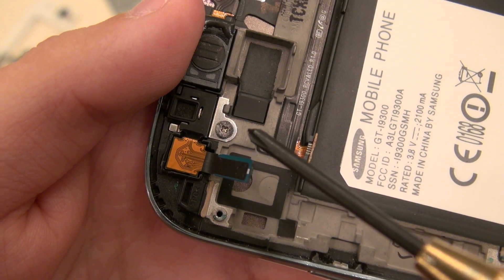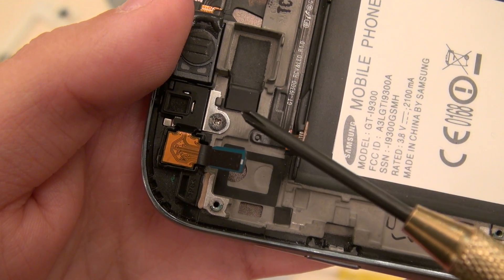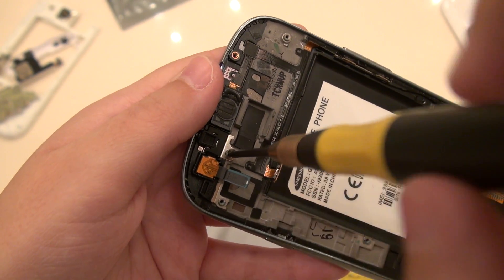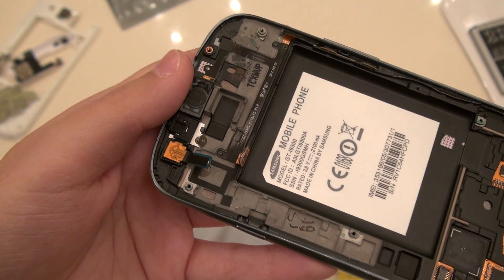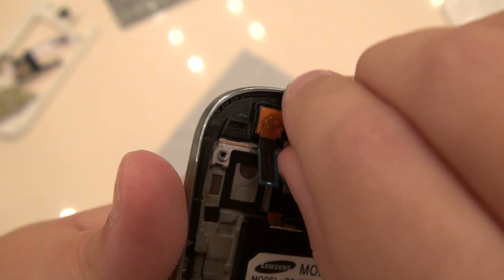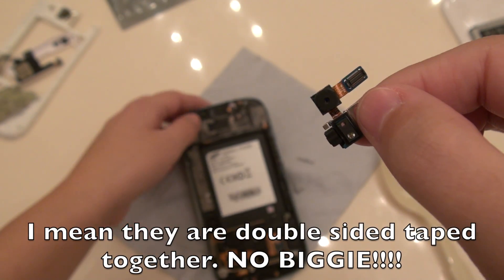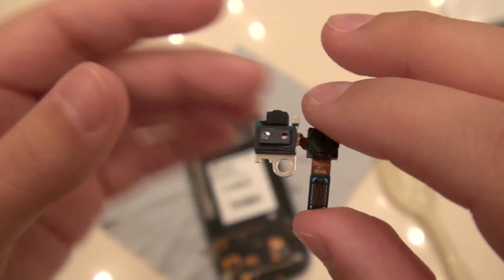This here is the screw that was almost stripped and had me running to Home Depot for the correct tool set — it does now come out very easily with the correct tool. This screw is flat, so it's not going to be easy to confuse with any of the other screws. Now I can go underneath with my fingernail and remove the front-facing camera, and it should lift right out without much issue. I've got your front-facing camera and proximity sensor — set that aside.